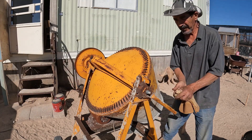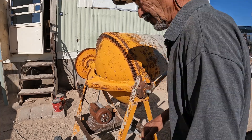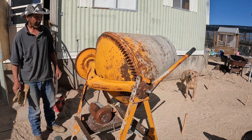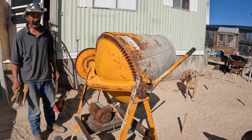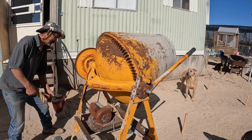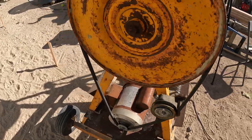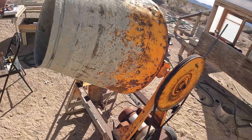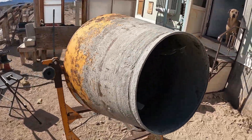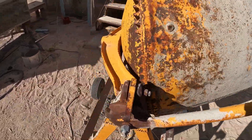Let's see if I can fire it up before I run out of time here. Can you believe this thing still works? Montgomery Wards.